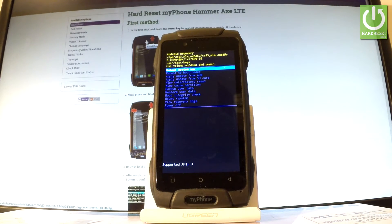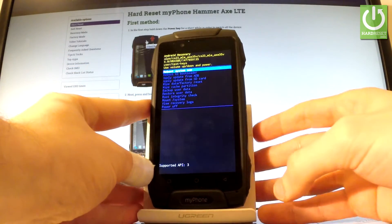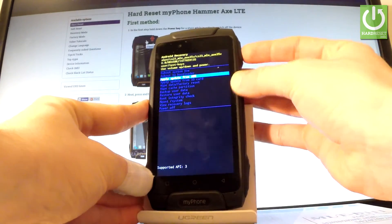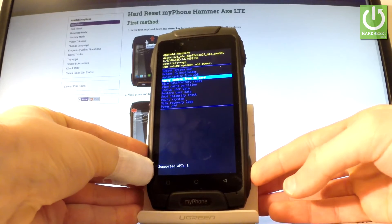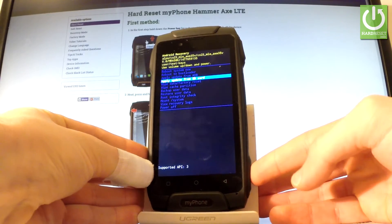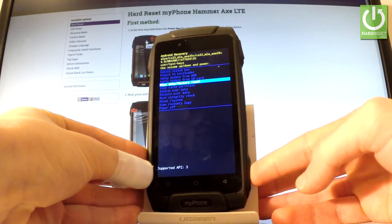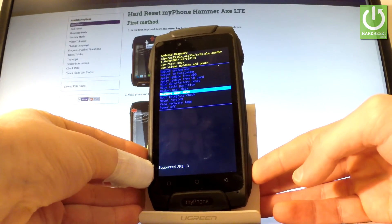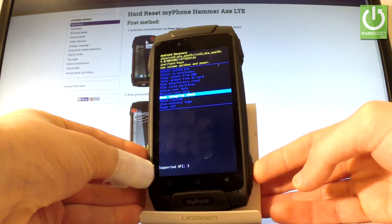Android Recovery will appear. You can navigate here using both volume keys. Scrolling down, you can choose features such as: apply updates from SD card, wipe data factory reset, wipe cache partition, backup user data, restore user data, and root integrity check.